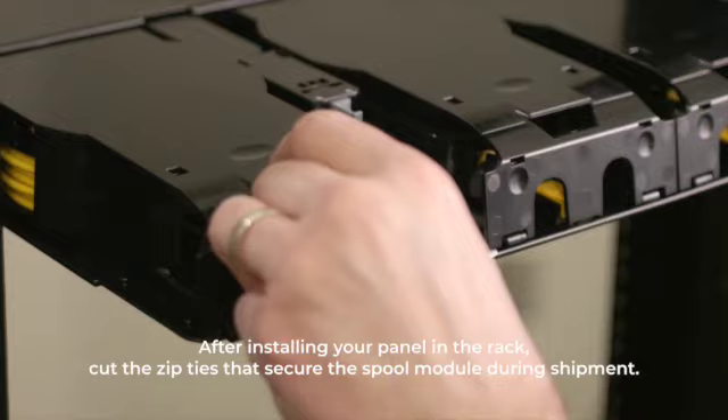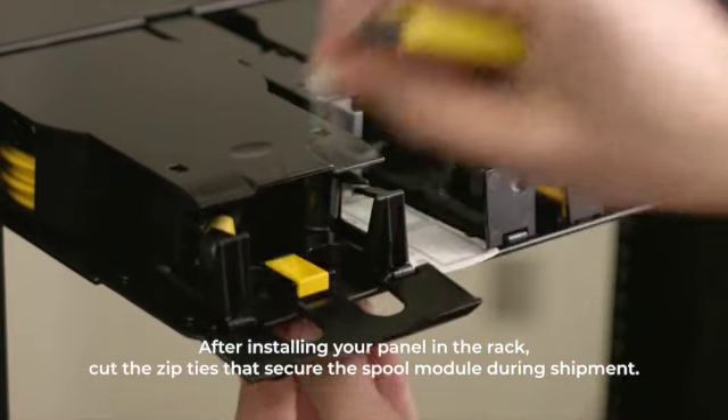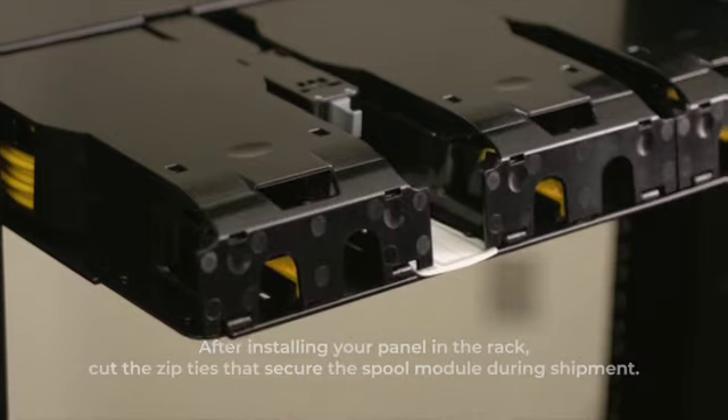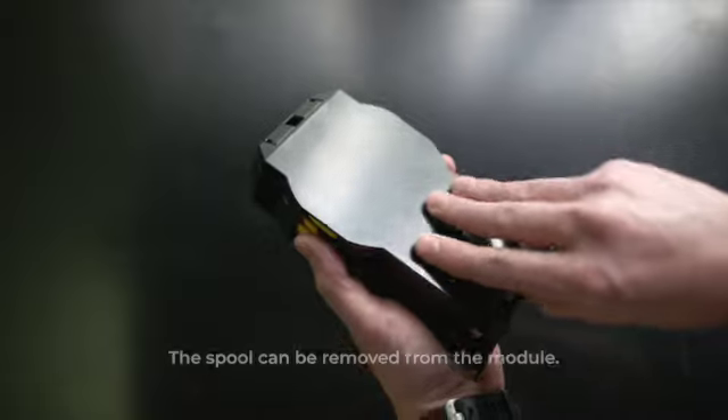Next, cut the zip ties that secure the spool module during shipment. If desired, the spool module can be removed from the chassis simply by pulling hard enough to overcome the magnets.